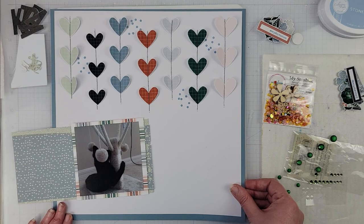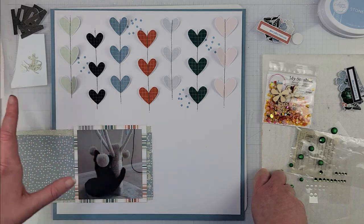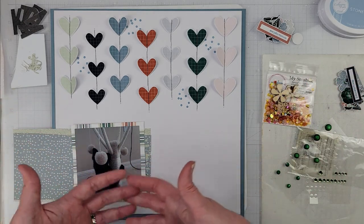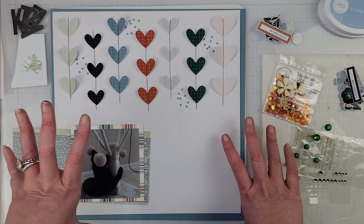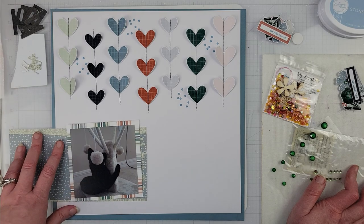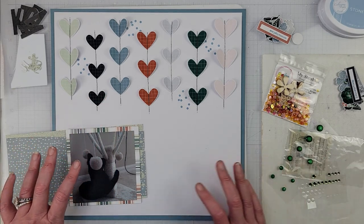The Rooted collection was originally created by Tracy because she likes plants and has quite a green thumb. I, however, do not — I can't keep plants alive — so I wanted to showcase this collection as being able to scrapbook just about anything; in this case, pets. It's a great collection for masculine layouts with earth tones and muted colors, but there is also some pink so it can lean feminine too. It's a very versatile collection.